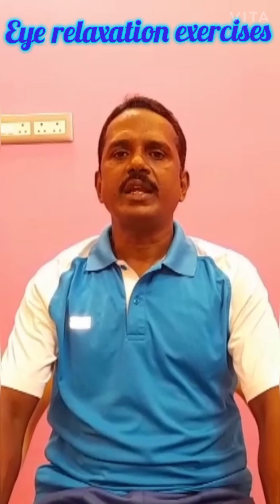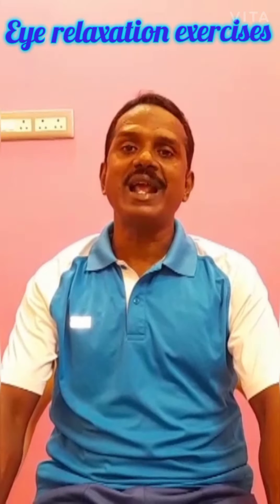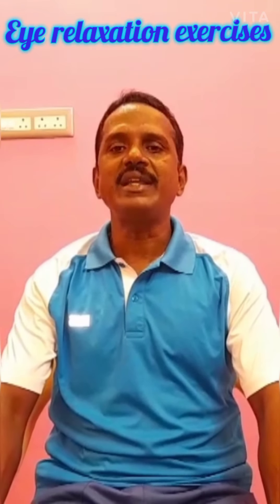These exercises, any age group, you can practice at any time and anywhere. So if you do these exercises regularly, your strain will be removed and eyes will be relaxed. Come on, let us go for eye relaxation exercises.